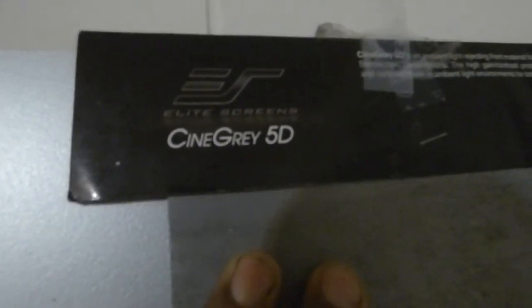Right here we have the Cinema Gray 5D. Let's look at the back of this screen real quick — I want you to take a look at the gain on this screen. The gain on this screen is a 1.5, so keep that in mind. When you're looking at this demo, when you watch the demonstration, this is a 1.5 gain.